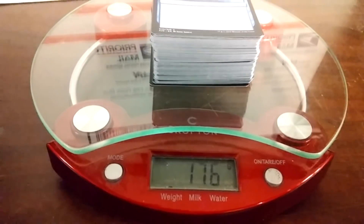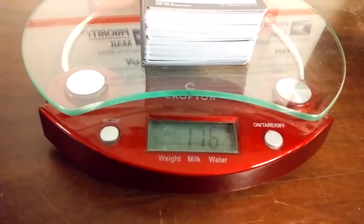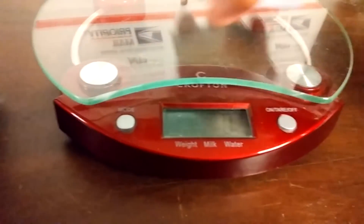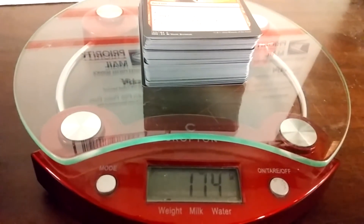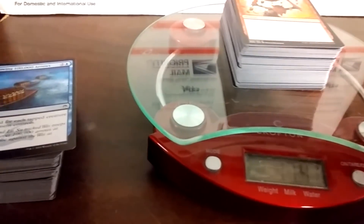176 — it's actually heavier! Didn't see that coming. Yeah, 176. This is a very accurate scale. Yeah, 174 now, so they're actually heavier. I really did not see that coming, because they felt thinner.